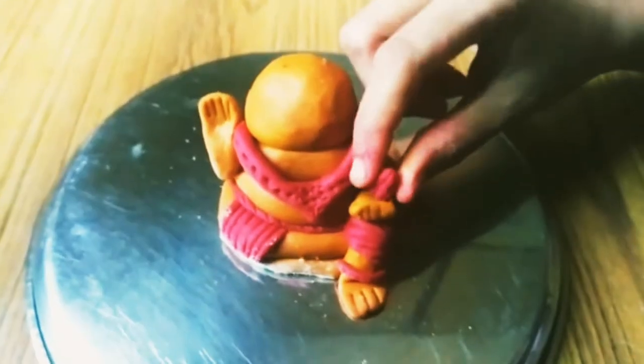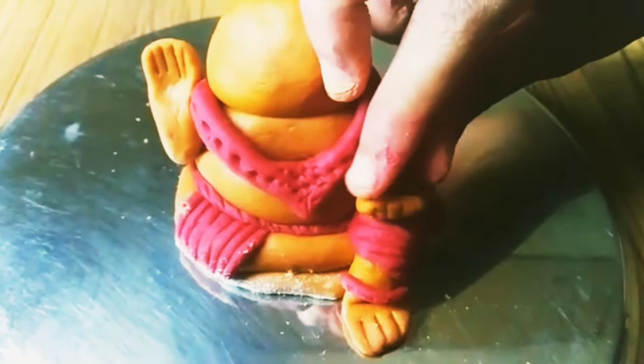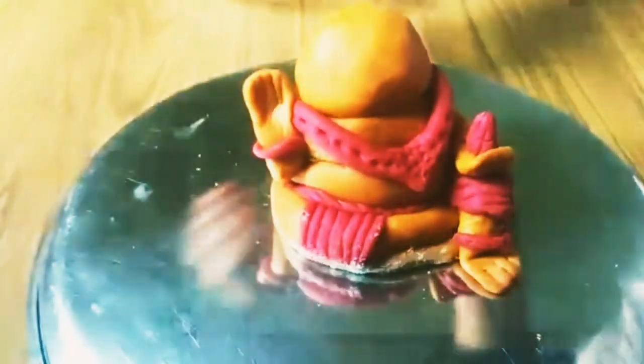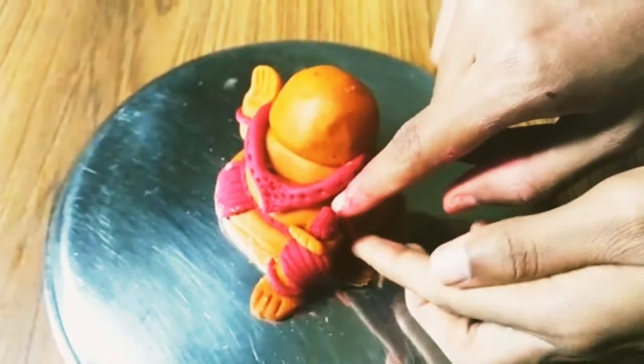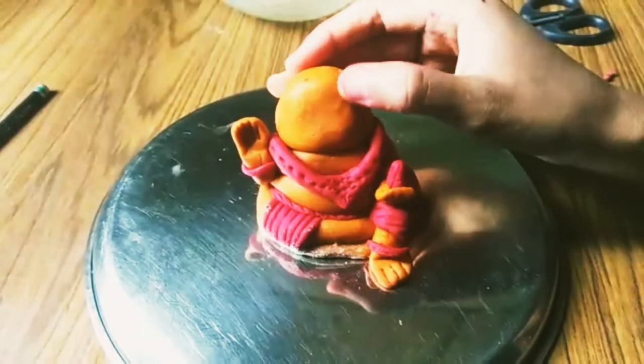Now I'm going to make this small modak — Ganesha's favorite food. Nothing is complete without food, you know! I'm going to place it near his hand so that he can eat anytime. Again, we'll make some bangles. Try to make this Ganesha at home — during festivals, at least spend 20 minutes making one like this. You might be rich, you might be great, and you can buy a ready-made Ganesha statue too, but if you do it with your own efforts, God would really appreciate you.